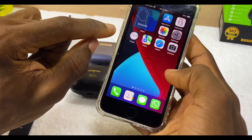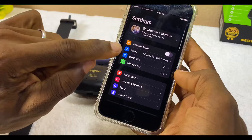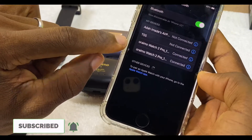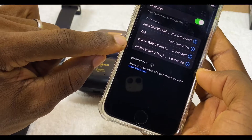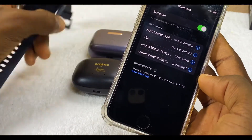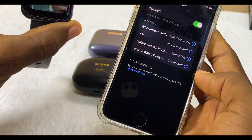Go to your Settings and go to Bluetooth. As you can see, we have my Oramu Watch 2 Bluetooth connected to the phone — you have the normal Bluetooth of the watch and the core feature Bluetooth — so it is there already.